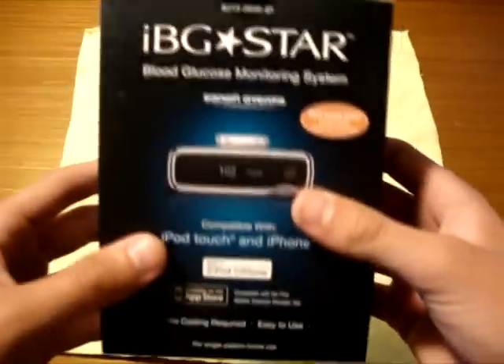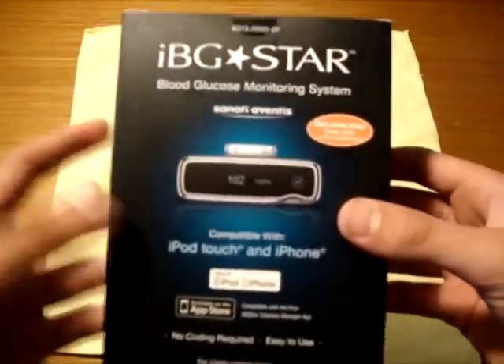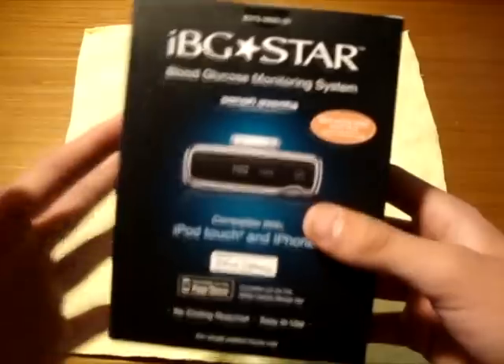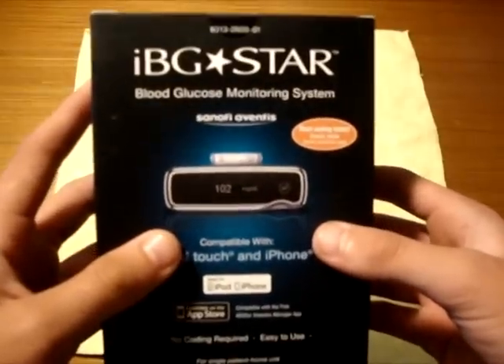This thing is only available in Walgreens stores and Apple stores. I believe it's a marketing strategy from the company to push it out to younger people. I don't know if your insurance will cover it — that's up to you and your insurance. Anyway, let's get into this thing.